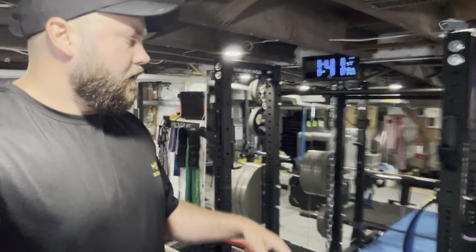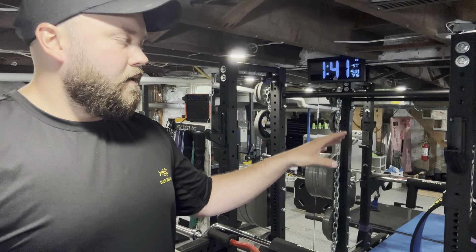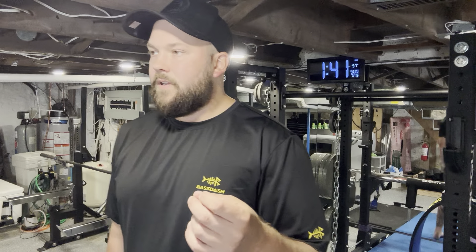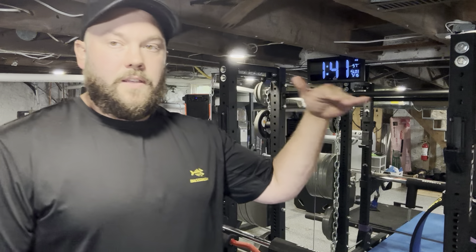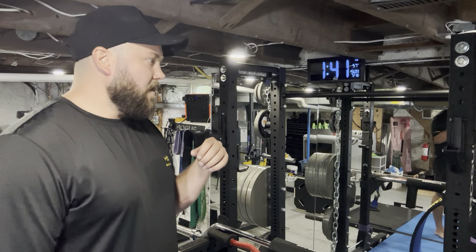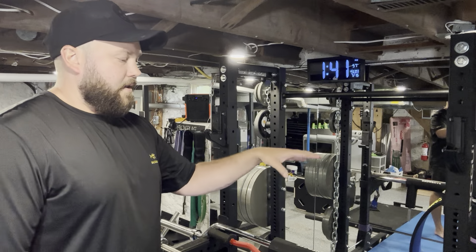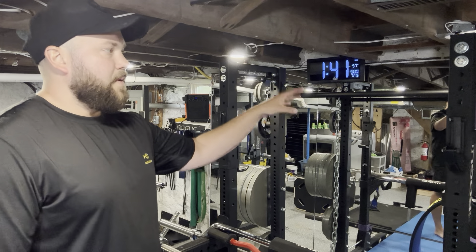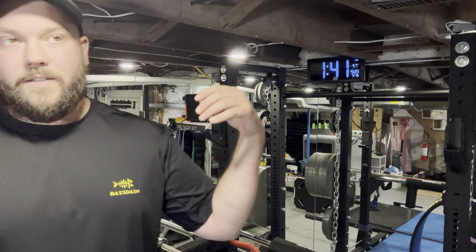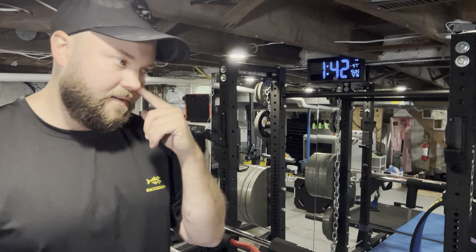This is all from Rogue. This is one of their more popular squat stands, the Rogue SML1. What a lot of people don't know is you can get the half rack attachment on the SML1, and you can do it with a 70-inch clearance. All you have to do is obviously have the SML1 squat stand first. Most people see the HR2 attachment and see that it has, I think, 90-inch posts that it comes with, because the idea is to have a pull-up bar and stuff on the back of it.